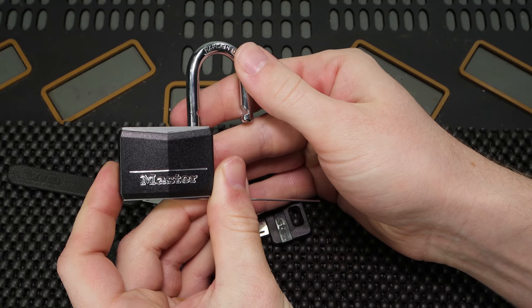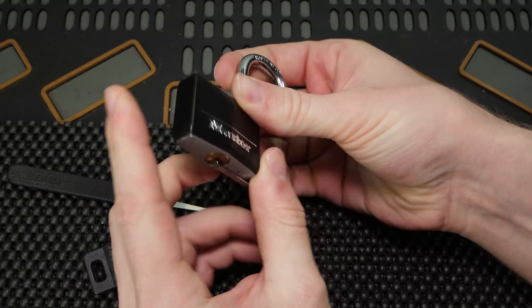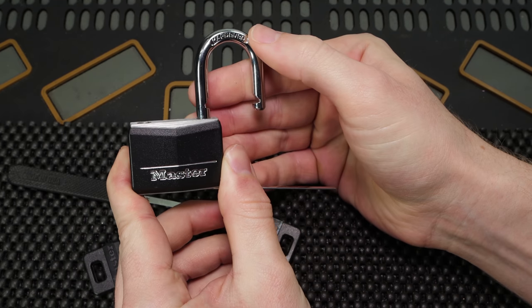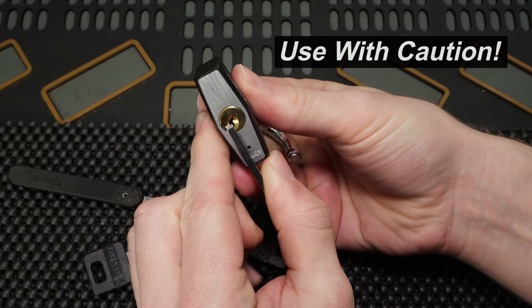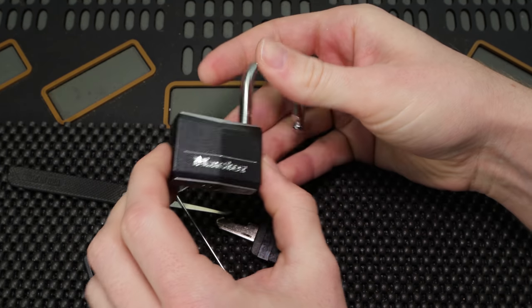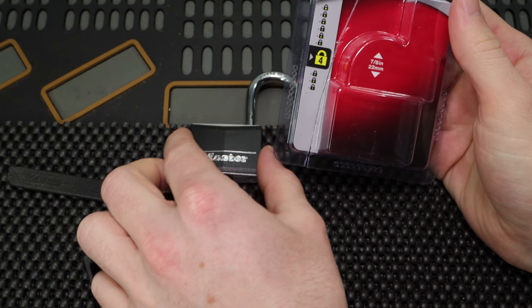As you might already be aware, the Master Lock 141D is not a great lock. It's not a lock that I would recommend you secure anything important with. It's just important to know how easily these locks can be opened. We just opened this lock out of the package in just a few seconds, and that is always a concerning finding.